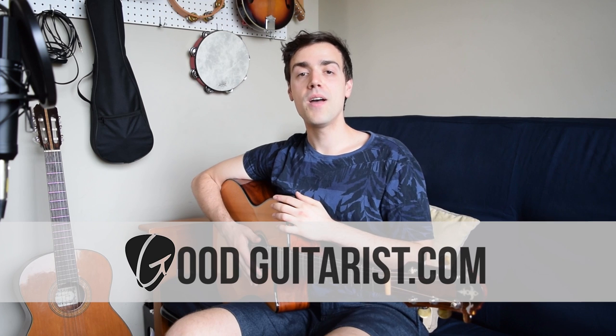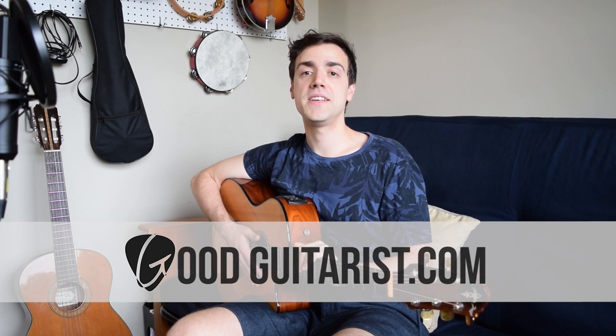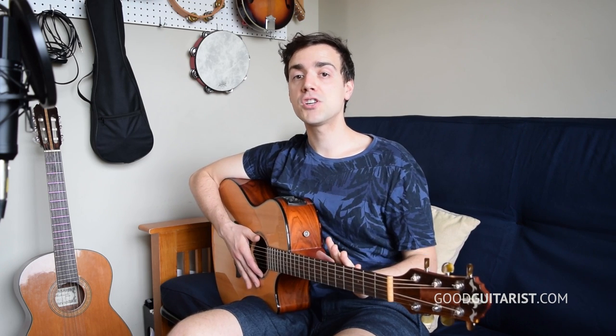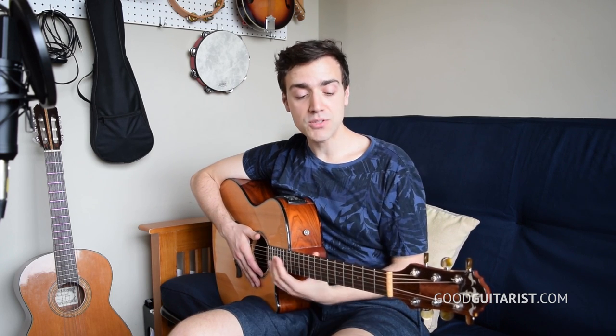Hey, James here from GoodGuitarist.com, and welcome back to our bar chord mini-series. Last week we learned the most common shapes, E major and E minor, and this week we're going to learn a couple more shapes and, more importantly, how to navigate the fretboard — how to bring those shapes all the way up and down, because bar chords are movable chords and we need to know where to move them. If you tune in next week, we're going to learn proper technique, how to play bar chords for longer, and how to play them safely. Let's get going.